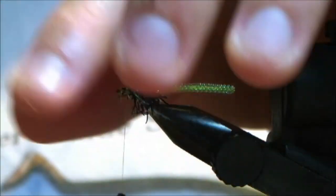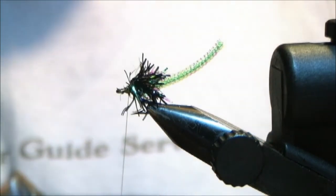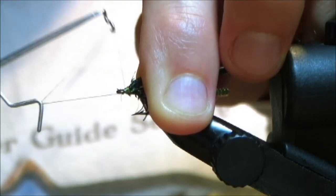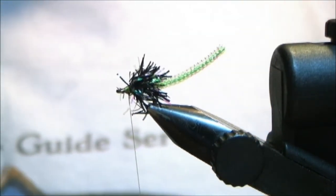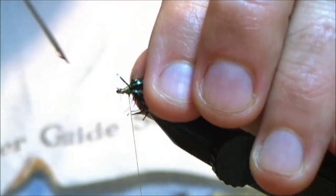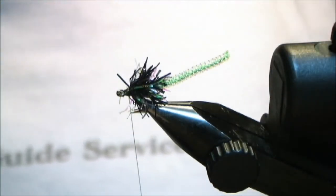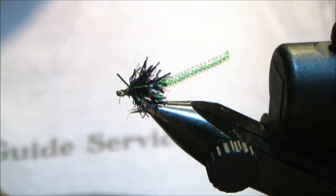Check underneath — we're looking good. Once you have a nice little neat head there, take your whip finisher or your half-hitch tool and go around five times. Give it a little snug tug. Head cement — I use the Fly Tite by Flywright. It's awesome; I've been using it for many years. It doesn't really eat the paint when you've got bead heads and stuff — it doesn't eat the paint to finish off the bead heads either. Snip your thread and your fly is done.